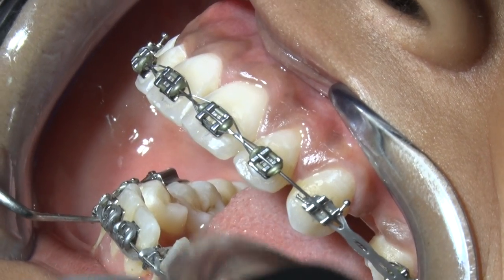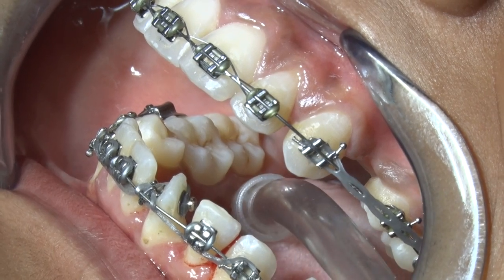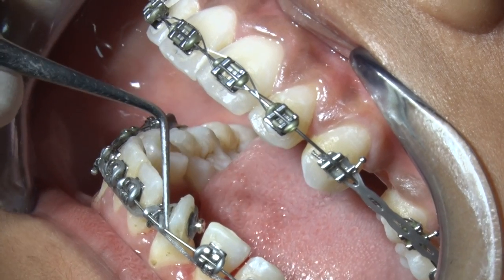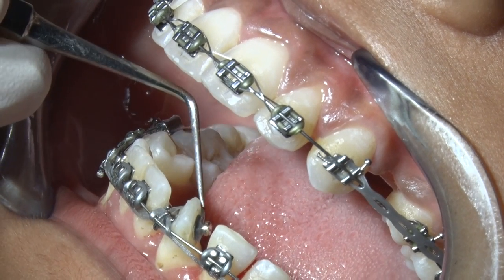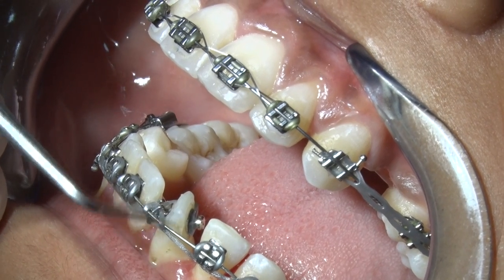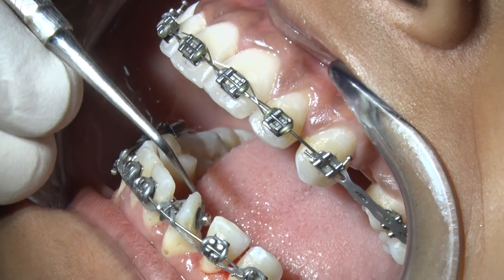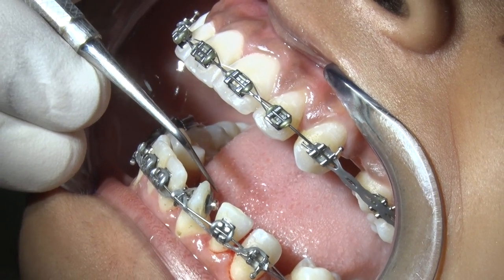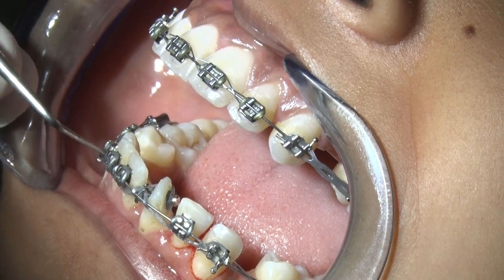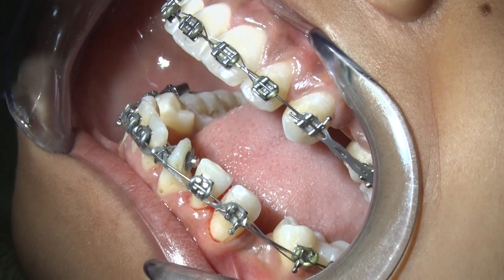One force acts from here, and two forces act in the opposite direction. This part will move towards the palate and towards the lingual side, and this will move towards the labial side. The main point of action is the surface over here and the surface over here.